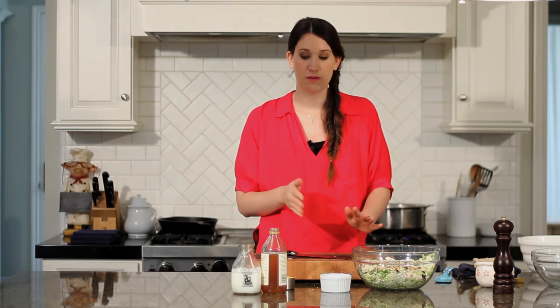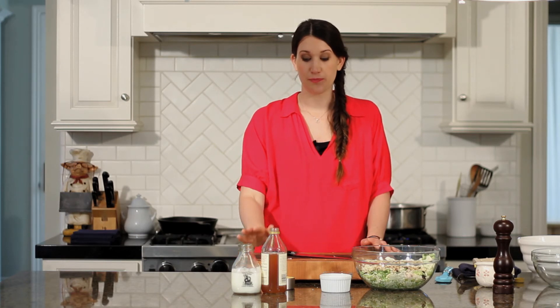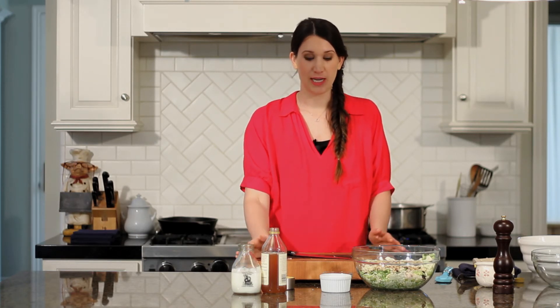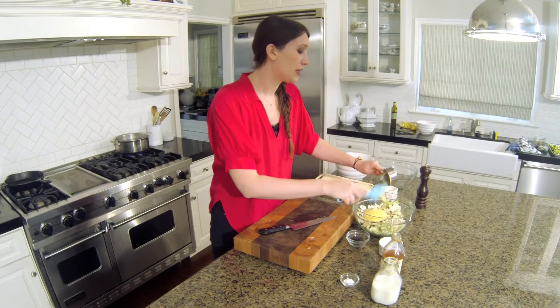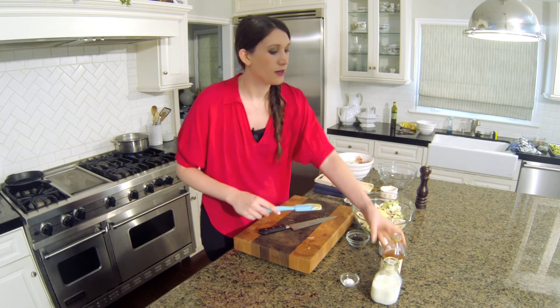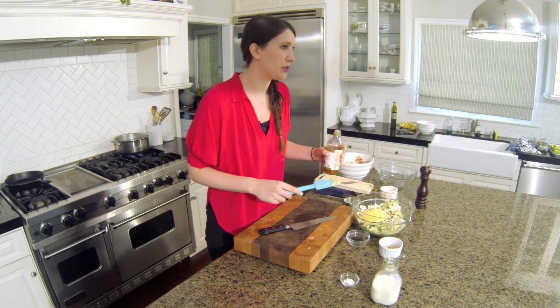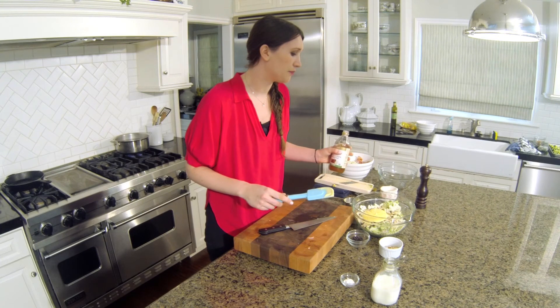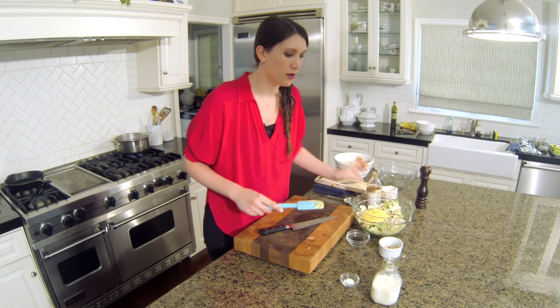And then our vinaigrette, which is apple cider vinegar, buttermilk, mayo, and a little bit of powdered sugar — just going to be thrown in with everything, no need for a separate bowl. I have a half cup of mayo. You can substitute Greek yogurt if you'd like — it's a great alternative if you're worried about cholesterol. A little bit of apple cider vinegar, about a tablespoon or so.